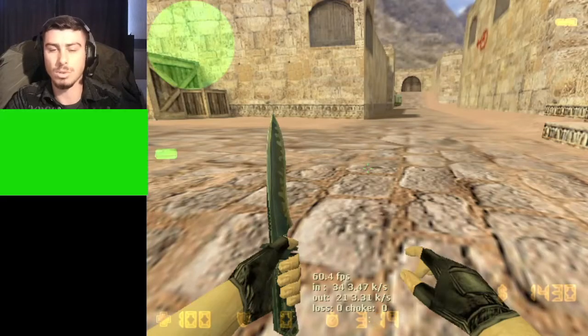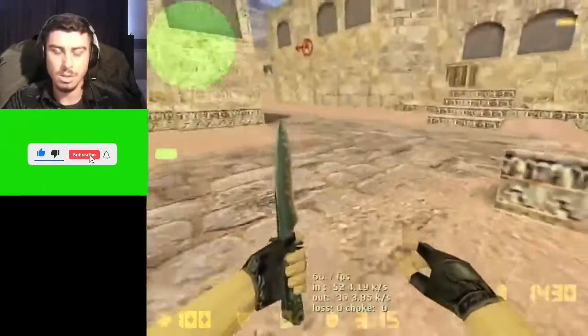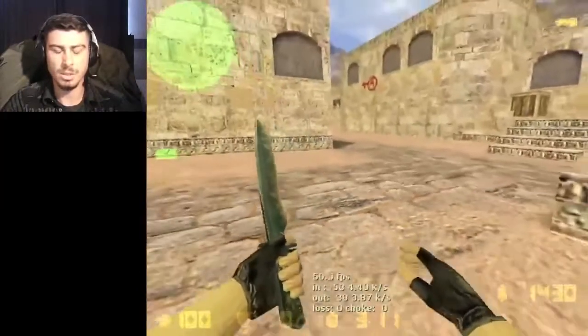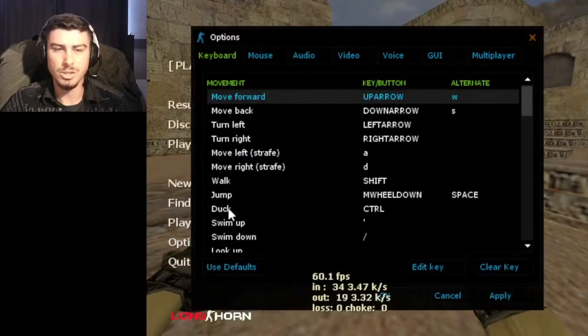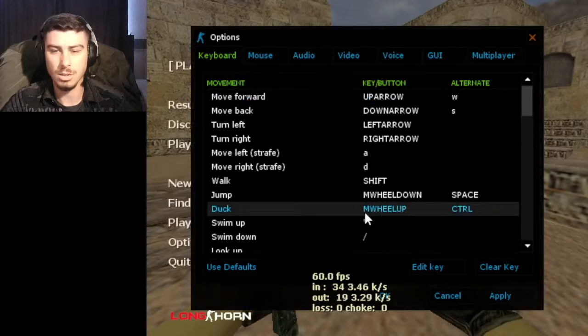Now it's time for crouch hop and this is a little bit difficult. Just go to your options and change it - scroll up. This is difficult, scroll up.